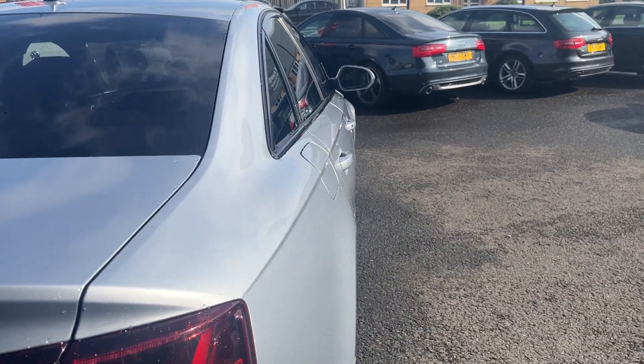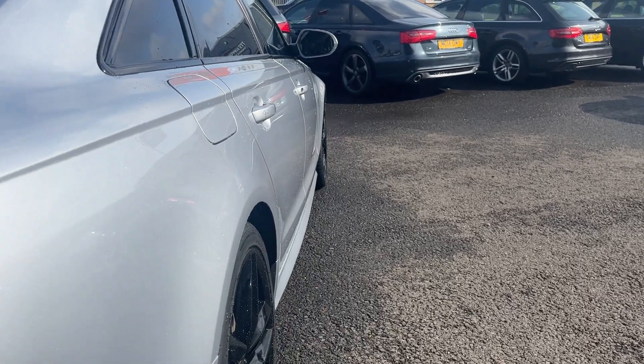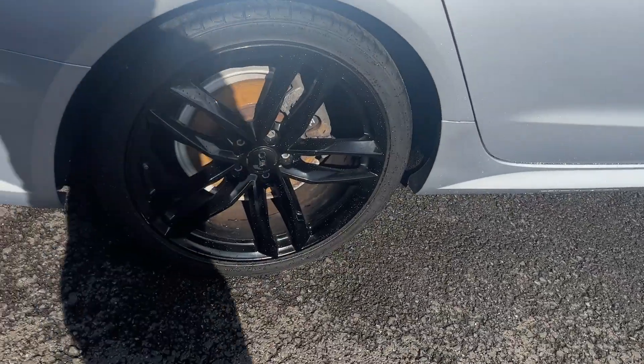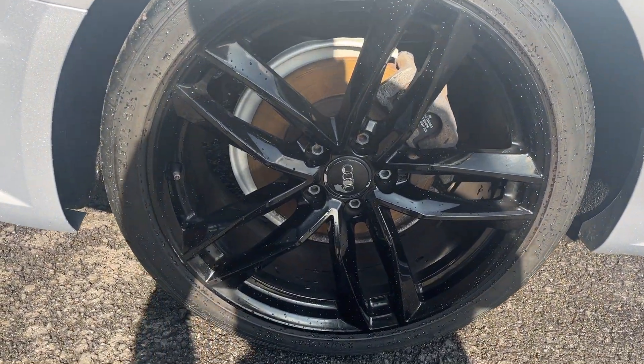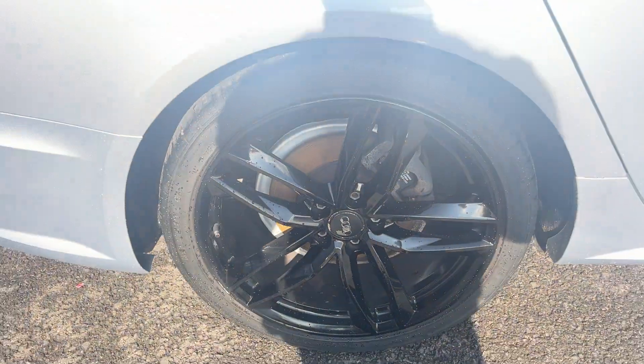Looking down the offside now from rear to front — the offside rear quarter looks in good condition, both offside doors look good, and the offside front wing looks good. The offside rear alloy is in nice condition, with one or two little light marks on the outer edge to be touched up prior to sale. The offside rear tyre is approximately 5mm.